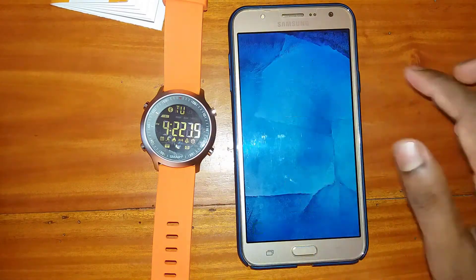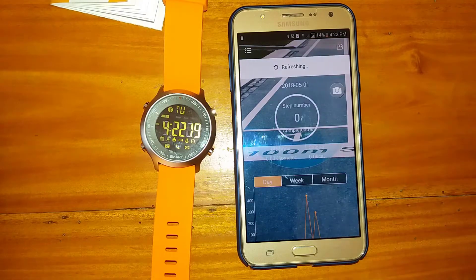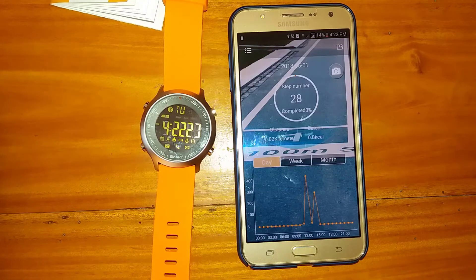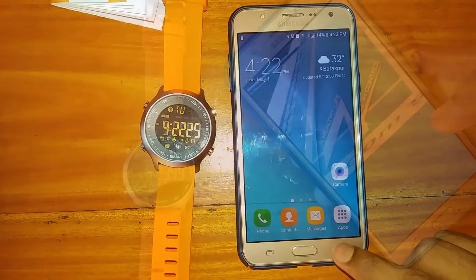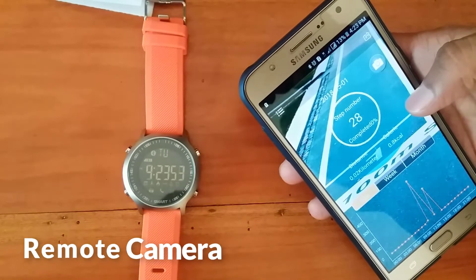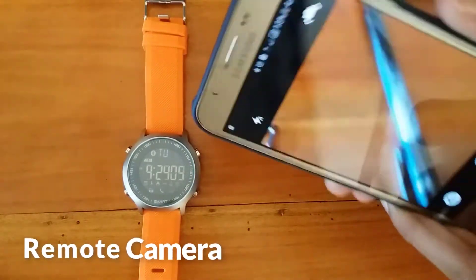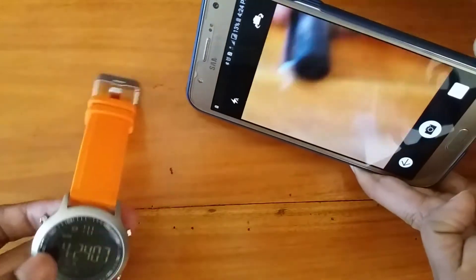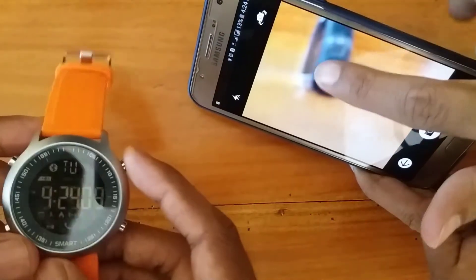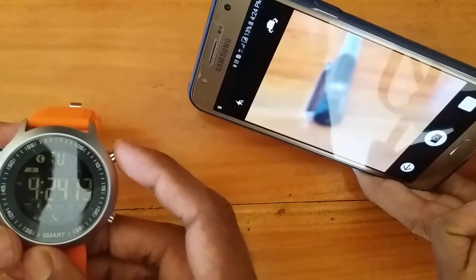You can also see these items from your smartphone. Now we are showing the remote camera — open the camera from the app and press the top side key.